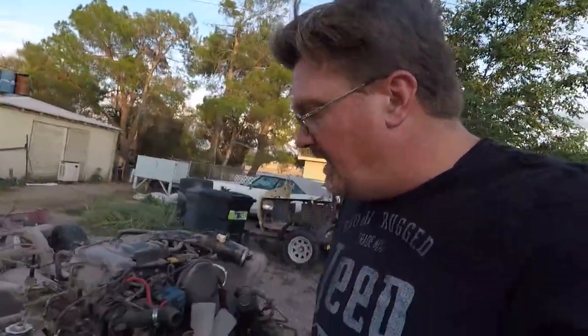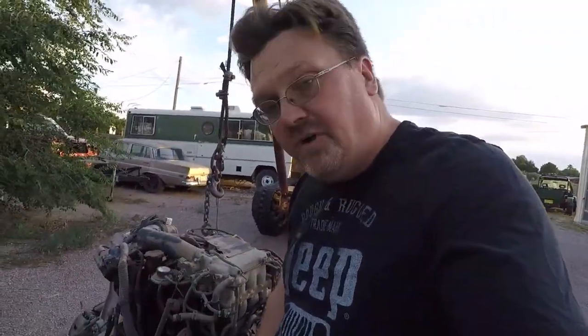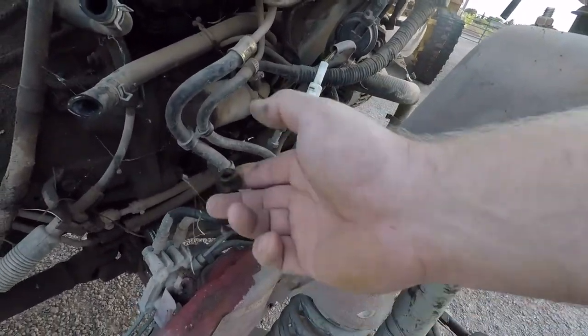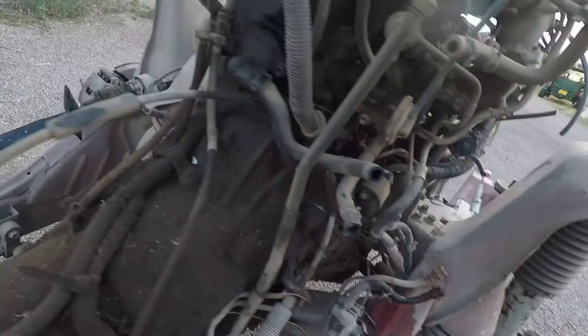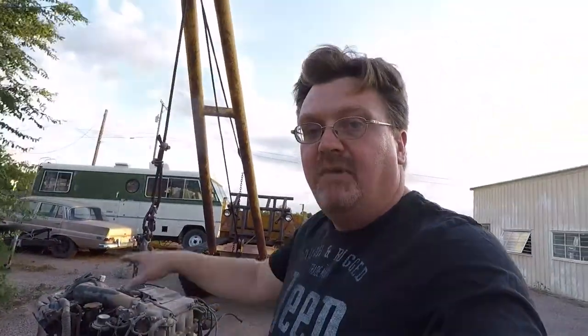On the subject of brakes, they've got a nice setup on this. The brake setup has lines that go from the body where the master cylinder is mounted to the frame with this little rubber connector. So we have one brake line here, one brake line here, and there's another one on the other side. That's how you connect your master cylinder to the chassis. All the brake lines are attached to the chassis, so that'd be real easy.